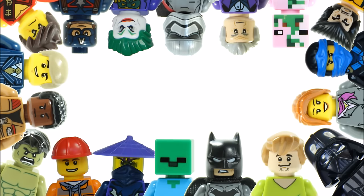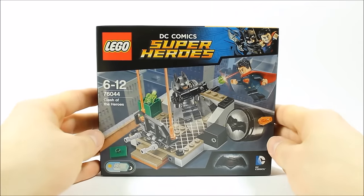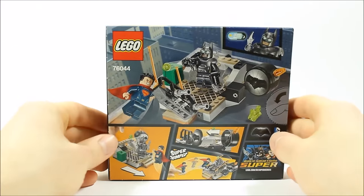Hello, it's Brick Bros UK and we have the Lego Batman vs Superman Clash of the Heroes 76044, which is our first review on these sets based on the upcoming movie. It's priced at £11.99, $12.99 and €14.99. The box front shows Batman and Superman having a battle on a rooftop, and if we turn over there's more images of the set's play features. Now let's open the box and build Clash of the Heroes.